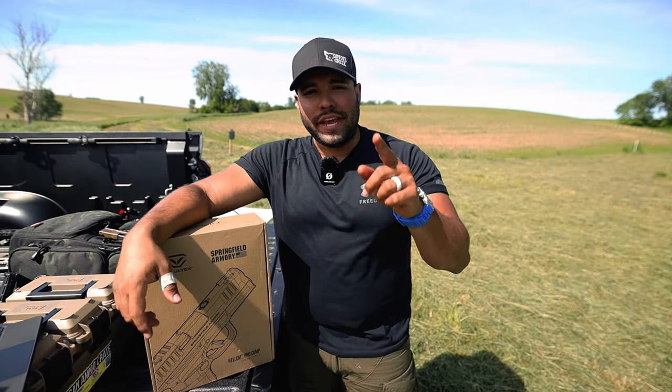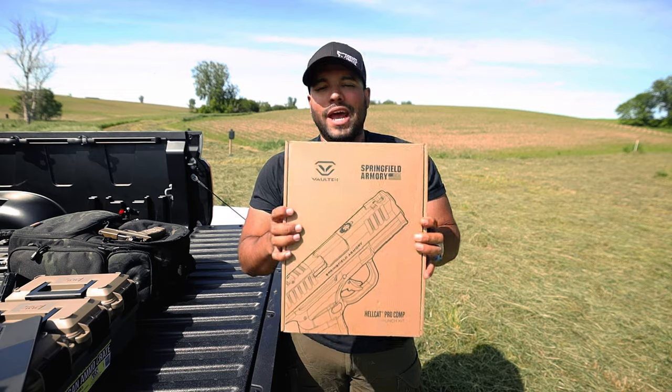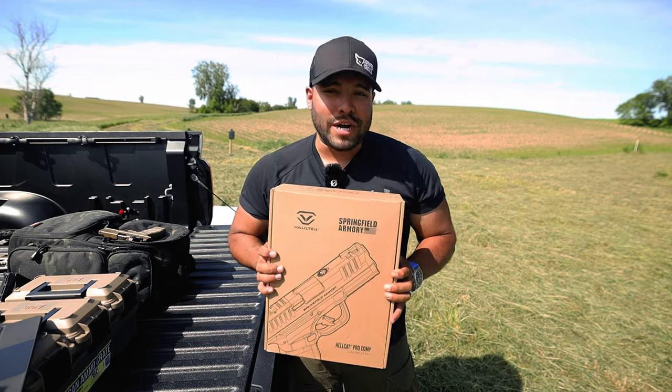What's up guys and welcome back to the Johnny Q channel. In this video, I'm unboxing the new Hellcat Pro Comp by Springfield Armory.